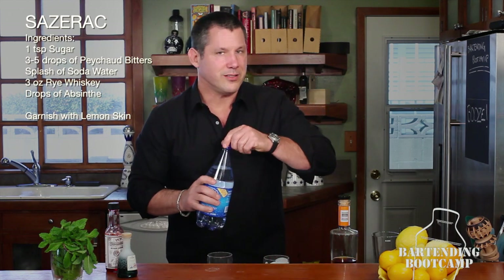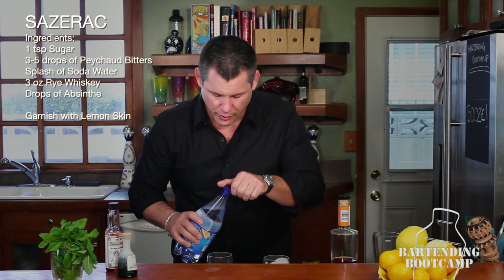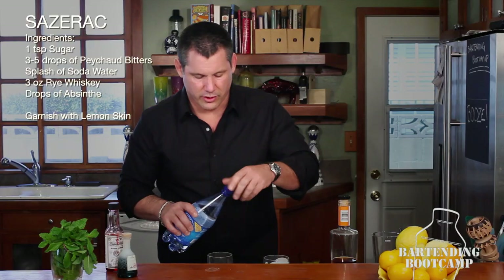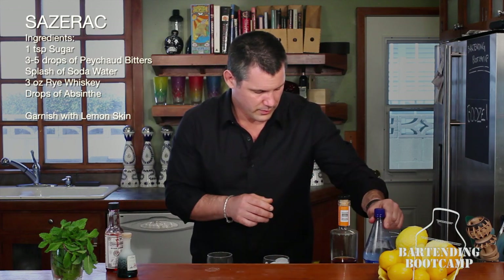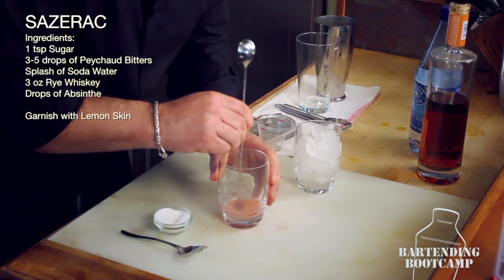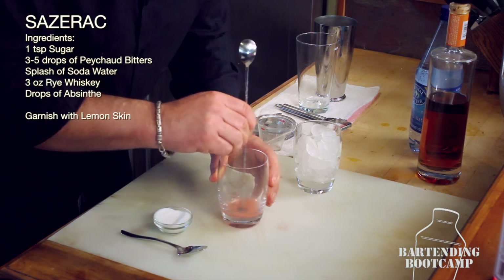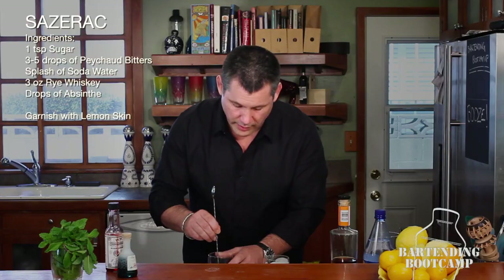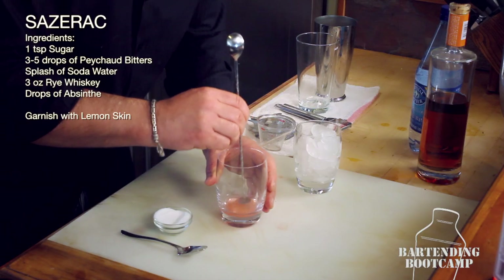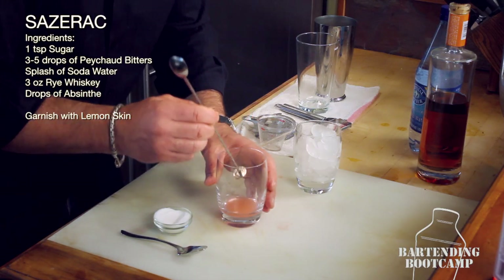Now we're going to add just a little bit of soda water. We want to wet all that sugar and get it to start dissolving. Grab our bar spoon and just start stirring that around a little bit — you want to mix everything up. It gives this beautiful sort of paint color, really, really nice. Just get everything wet and ready to go.